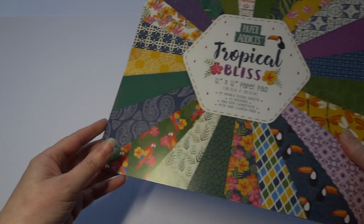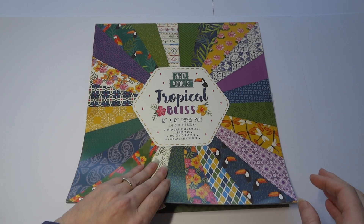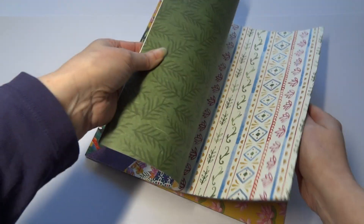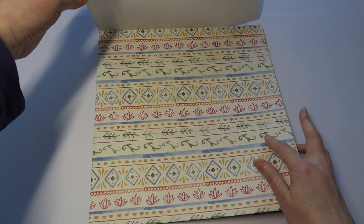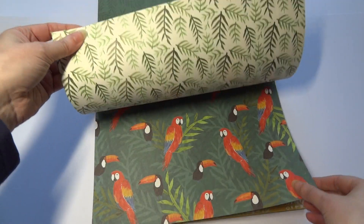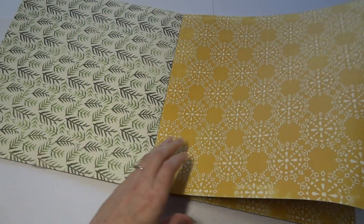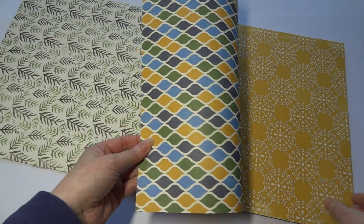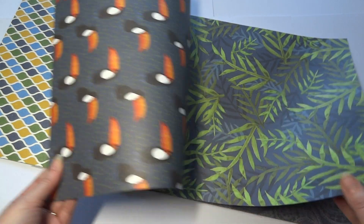Now we're going to start with the Paper Addicts. These are collections that come out quite frequently through the year and they've got different themes. This one here is Tropical Bliss — and again, I think they've made it for me. Look at the purples, gorgeous, and I can see toucans! This is like watercoloured. Look at those leaves — they're lovely. Tropical birds, parrots and toucans. These are all double-sided, I think. There's a mustard colour — very fashionable at the moment. Tropical greens, toucans.